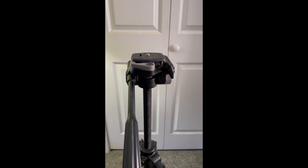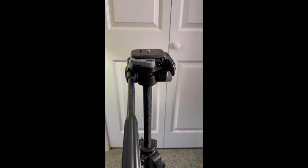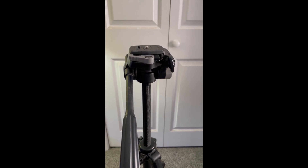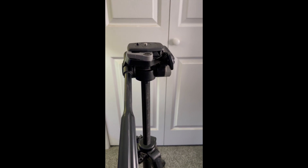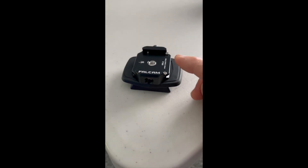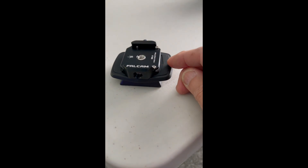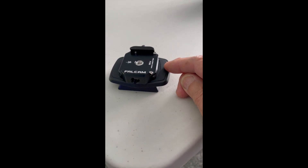With my Sony ZV-1 I wanted a way to use Arca Swiss type mounts — on this camera, another camera, tripods, and little mini tripods as well. It took me a while to figure out how to do it, but I bought the Ulanzi F38 mounts — the bases for the quick release system — and then the F38 mounts for cameras. So I attached the F38 quick release base onto my Velbon quick release mounting piece.